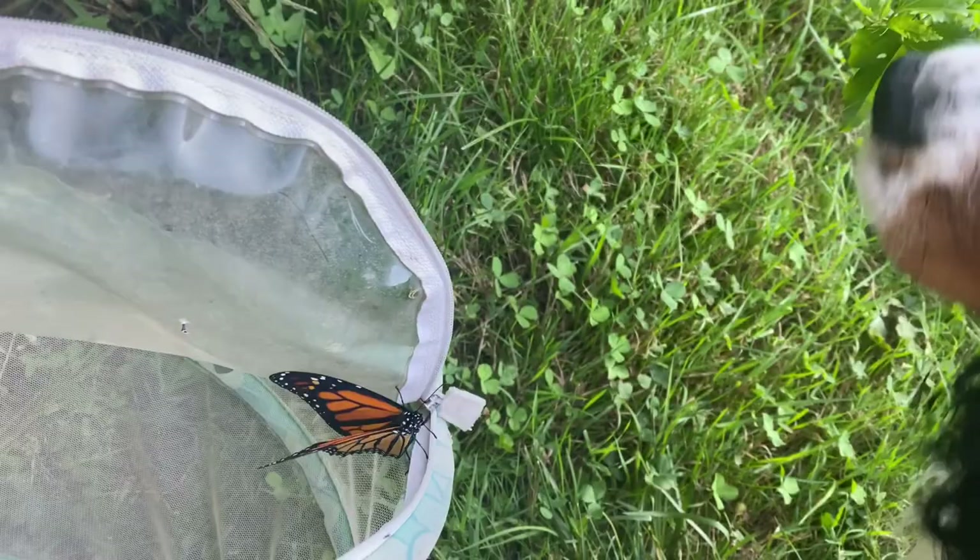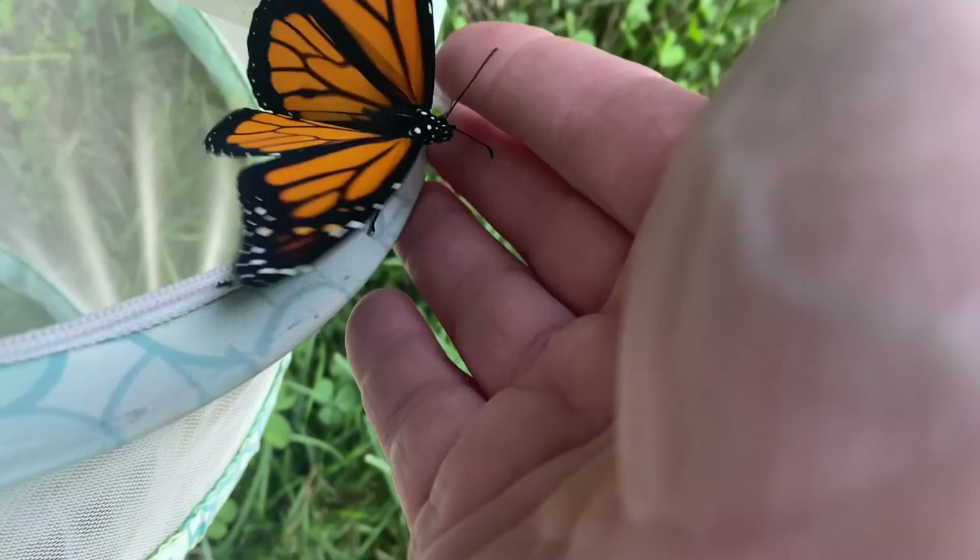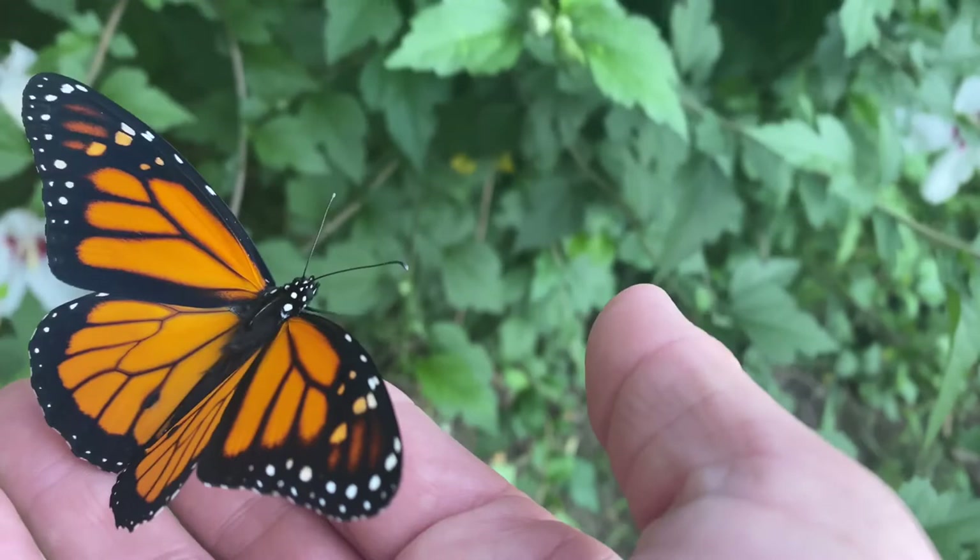Here she comes. You don't — just look, no touch, right? Yeah, no touch. Here he goes. Hi, you want to come on me? You're welcome. We kept you safe from the birdies.